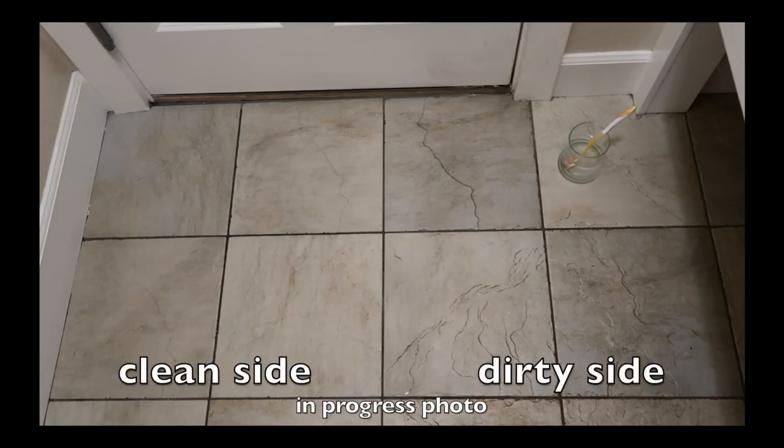Here's my in-progress photo when I did just the left side, and you can really see the difference — all the grooves are holding onto the dirt on the right, and the left side looks really, really clean. So take a look at my before and after pictures and see what you think.